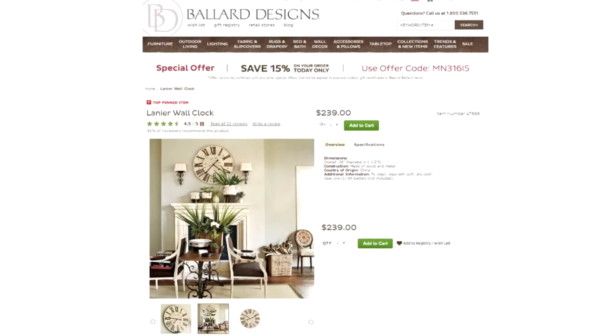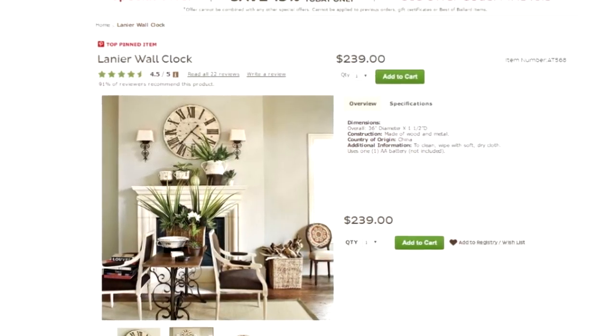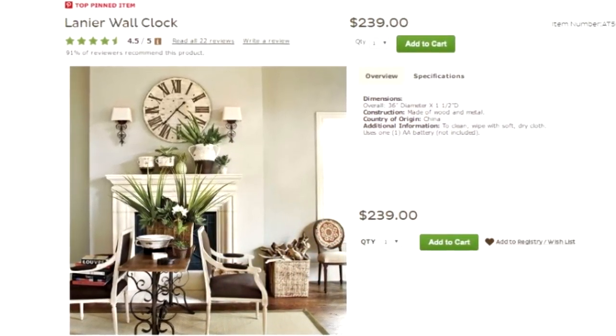And then I found the identical clock at Ballard Designs for $239. That's a pretty hefty price difference, but something I'm still not willing to pay.